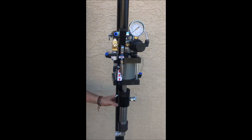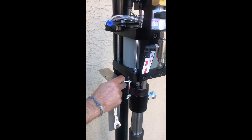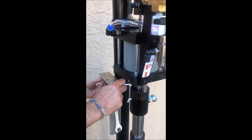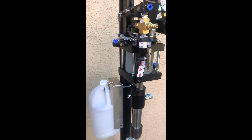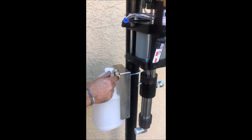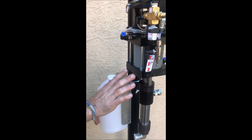Now we're installing the catalyst bracket. This jug comes with an S-hook. We do it on the left of the machine because the catalyst sits on the left side.